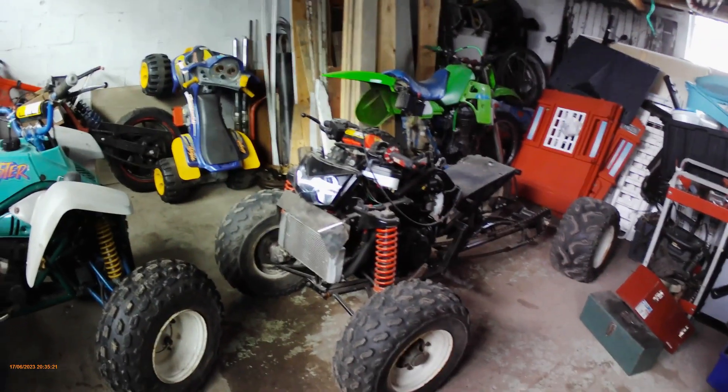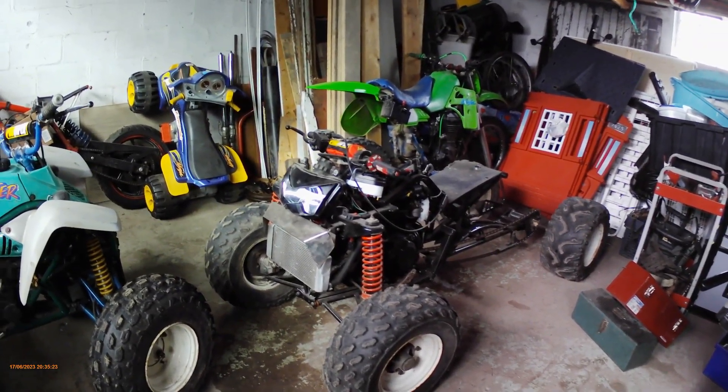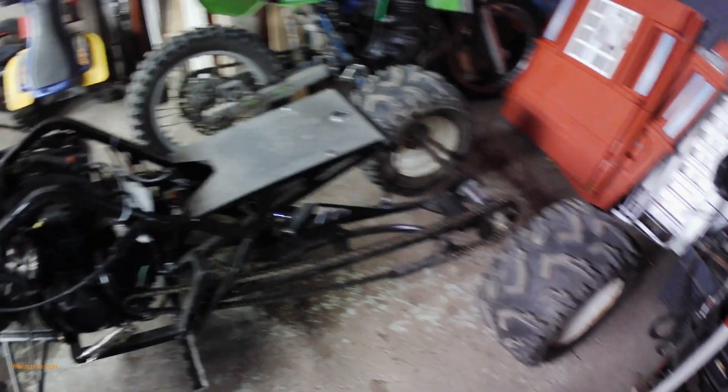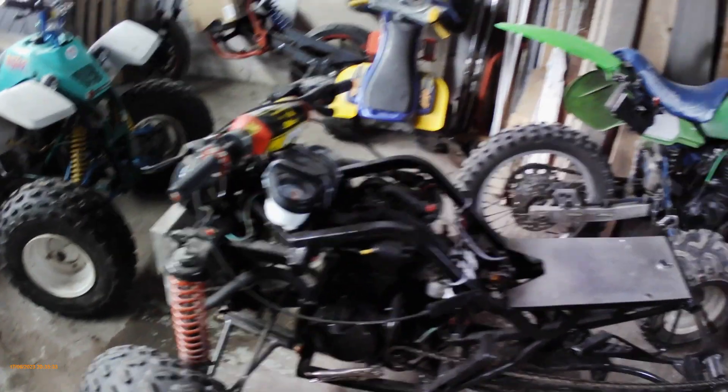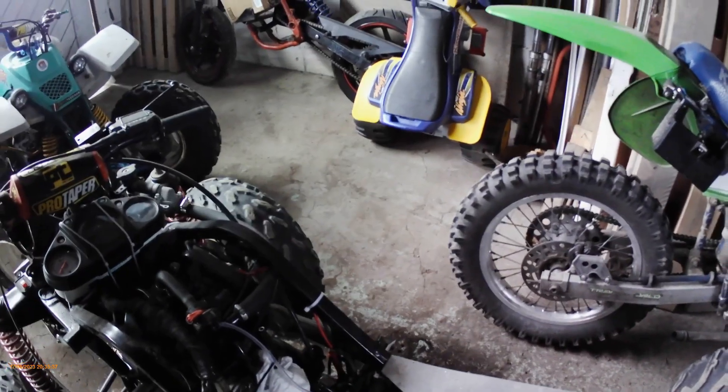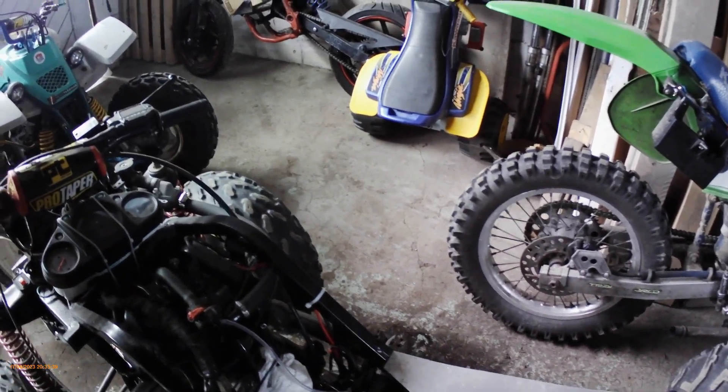So yeah, this is why I was here. Good old Ninja. It's pretty fast — I just put a couple of little 24mm carbs on it and yeah, it hauls.